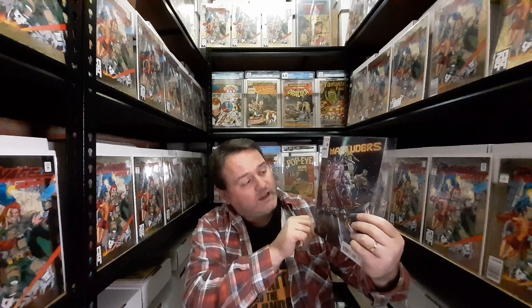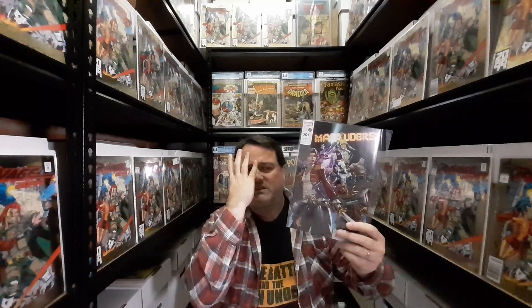Also — when did Bishop reduce in size? He used to be this huge guy with big hulking muscles and now he's this scrawny little guy, with an M on his face that kind of looks weird — like the artist doesn't know exactly where to position it. When did that happen? Please tell me in the comments, guys.